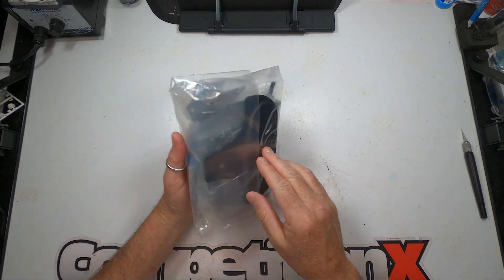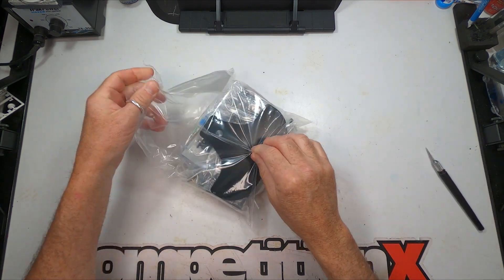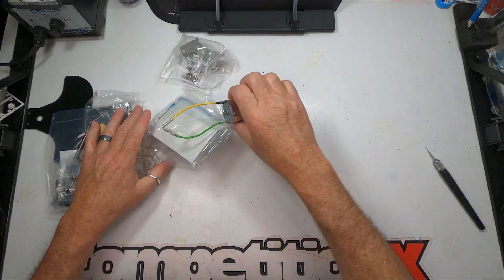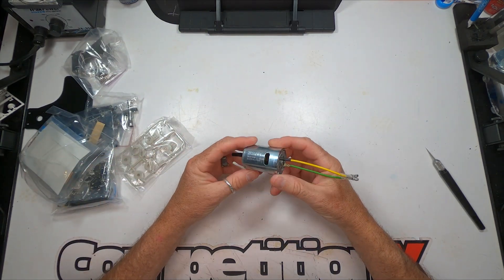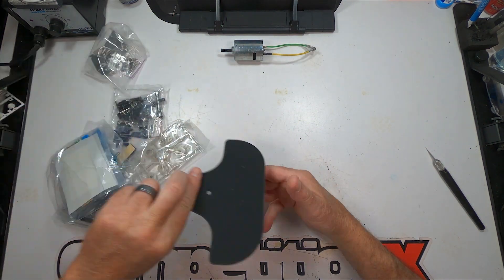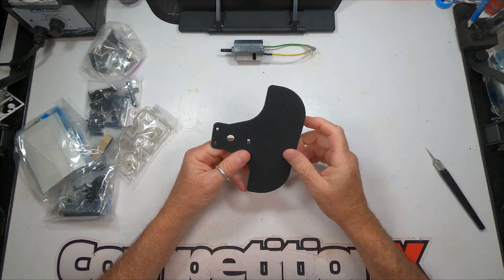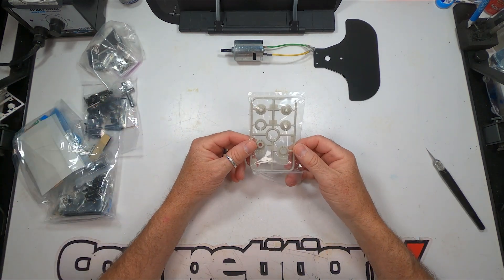Then we get to all the bags. There's your 540 Johnson or Mabuchi motor, your front bumper — it's made out of Kitex, nice and strong — and your servo saver parts.